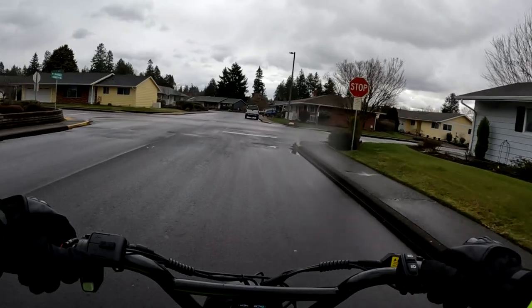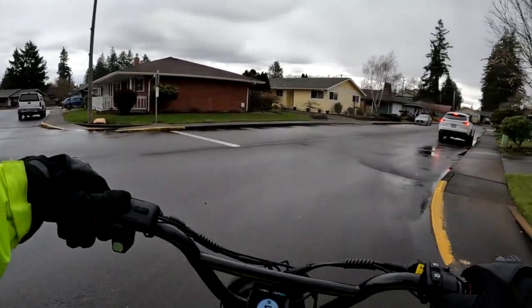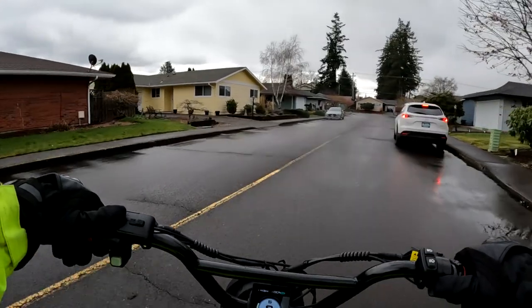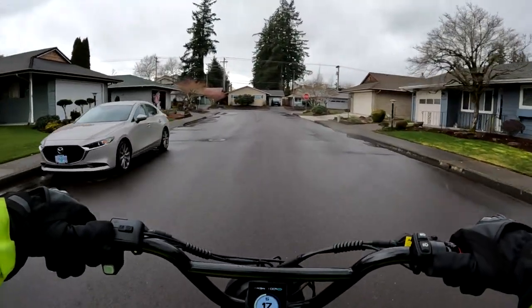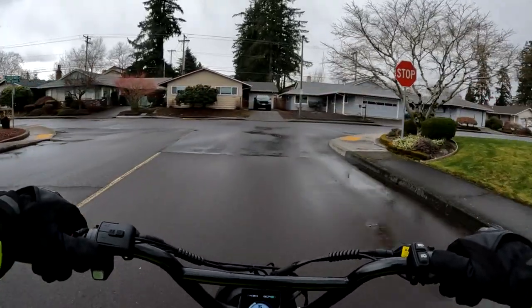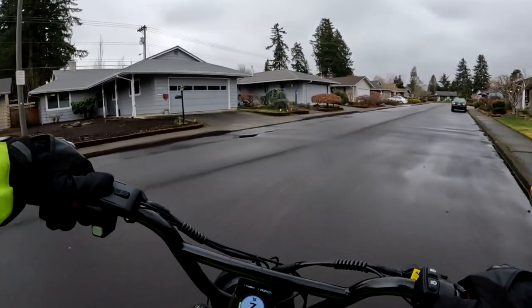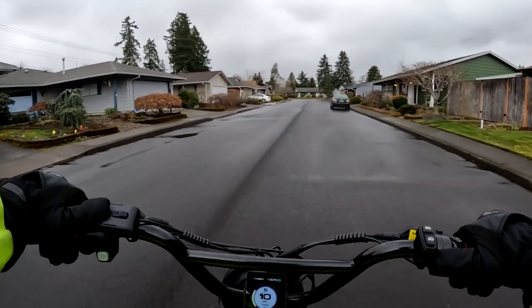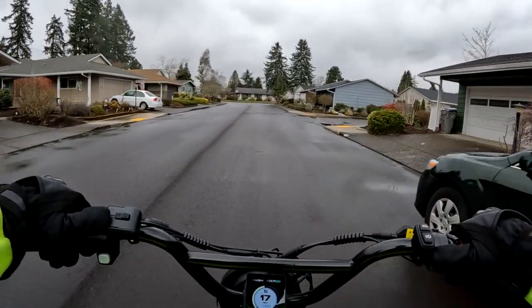The price on the bike is listed at about $2,200, so that's a little more expensive than some alternatives. I don't know what controller is on the bike and I don't know what the peak wattage is for the motor — I just know that it's a 750 watt motor.